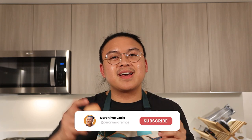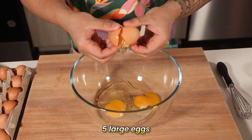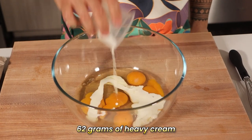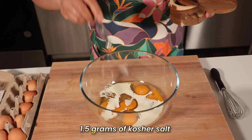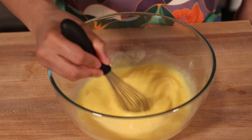A quick note: if you're loving these flavors and want more comforting and delicious recipes, tap that subscribe button down below. Now, onto those silky scrambled eggs. Crack five large eggs into a mixing bowl, and to elevate our eggs into creamy goodness, we're adding about 62 grams of heavy cream. This is the secret to making the richest, most velvety scrambled eggs you've ever tasted. Sprinkle in 1.5 grams of kosher salt, and whisk everything together until fully blended. The goal is a smooth, cohesive mixture that will cook up soft and creamy.